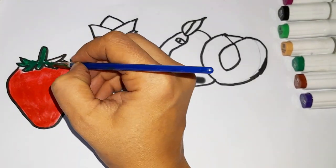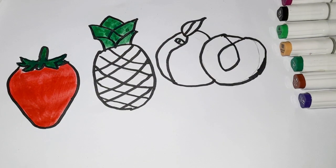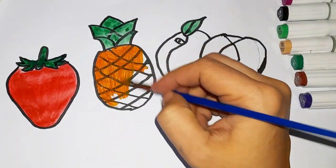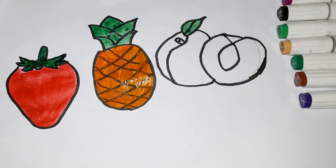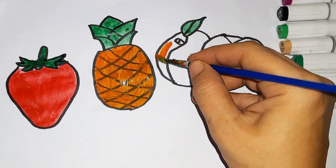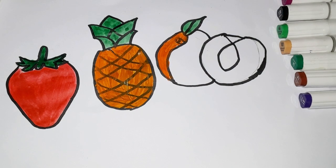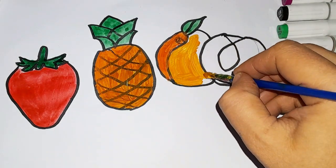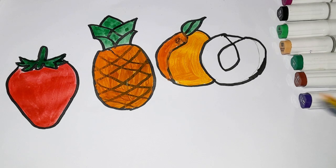Green colour. Yellowish brown colour. Orange colour.